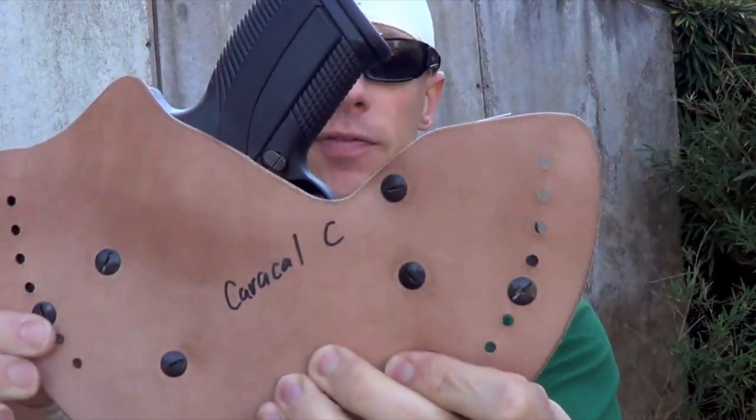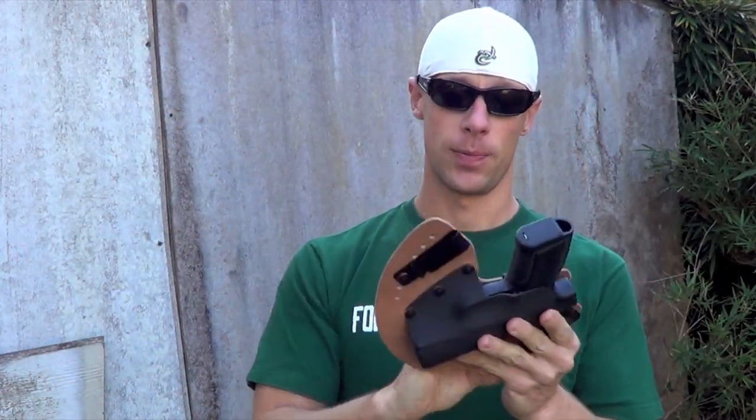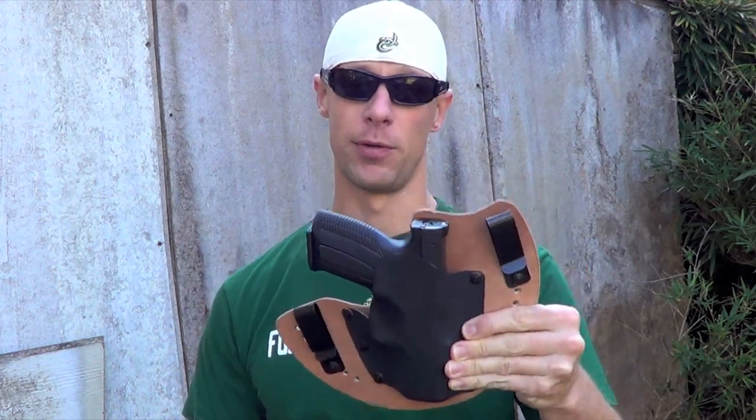It actually has 49 different combinations of how you can set up your cant for the gun. I like mine a little more canted than some guys do, so I set it up that way as you can see. It works for me, but some guys might like a more vertical draw — personal preference either way, and however you want to set it up, you're good to go.